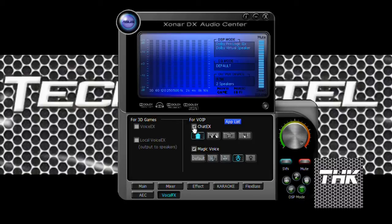Then we have magic voice — this is just a fun kind of feature. If you check these options you will get a cartoon voice, a monster voice, and a male voice. I selected male voice and tested it — it's pretty good and worth trying.